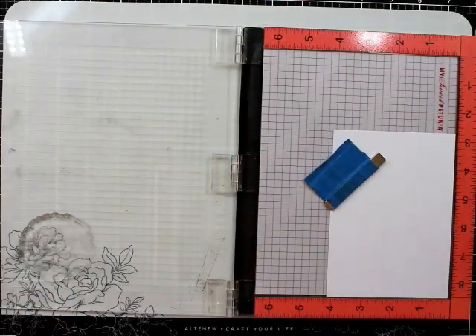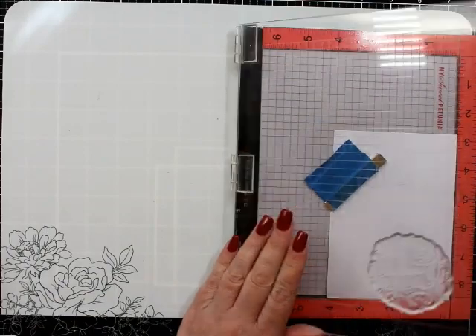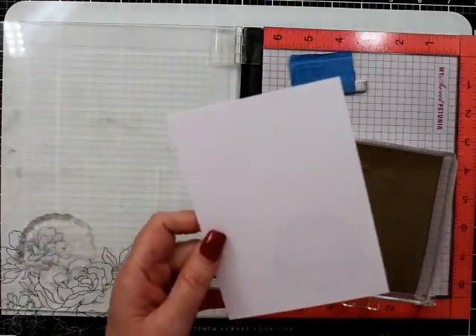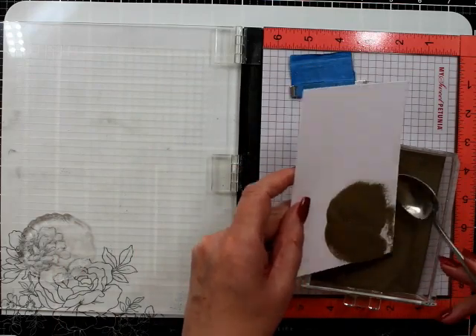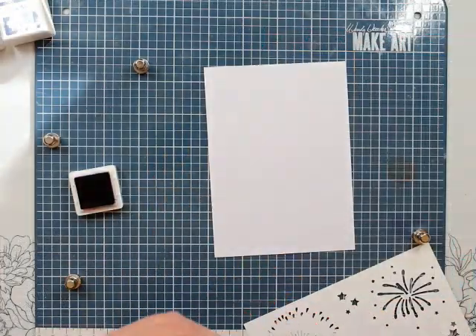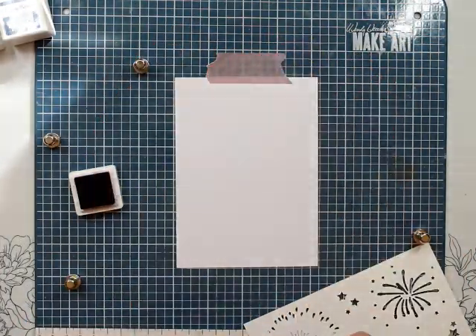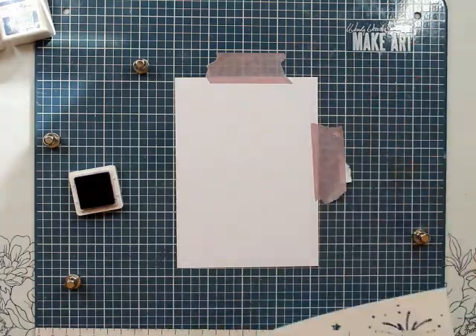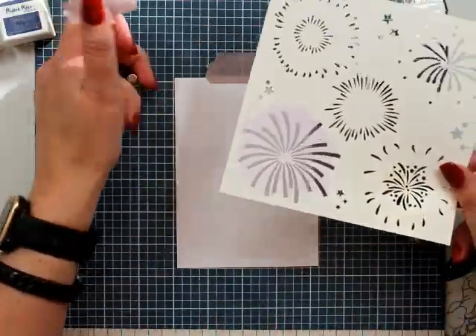We're going to play with the fireworks stencil instead, which is all good. I am stamping this down a fair bit because the lines in this are pretty intricate and some of them are pretty solid, but the Happy New Year is pretty solid. I did go down an aisle of using something else and having it a little bit more colorful, but it wasn't working.